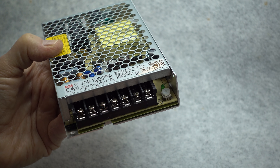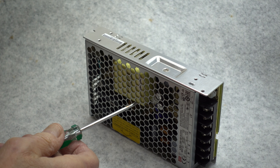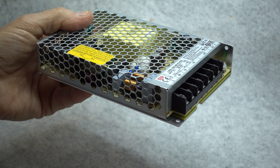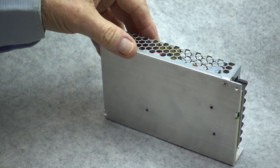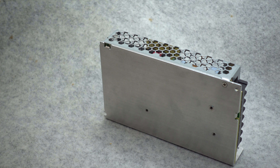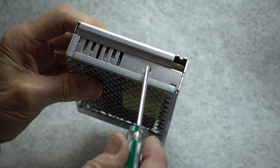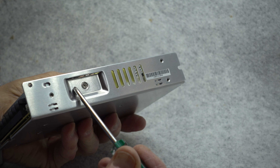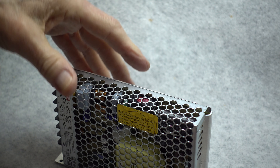Before we open the power supply itself, let's take a look at some of the external features. The case has lots of holes in it to allow air flow through the case for proper cooling. The supply can be mounted either flat or vertically. I prefer the vertical position because the bottom of the case is actually used as a heat sink. There are two parts that are heat sinked: one is a switching transistor fastened in this area, and the other is a rectifier diode fastened over here.